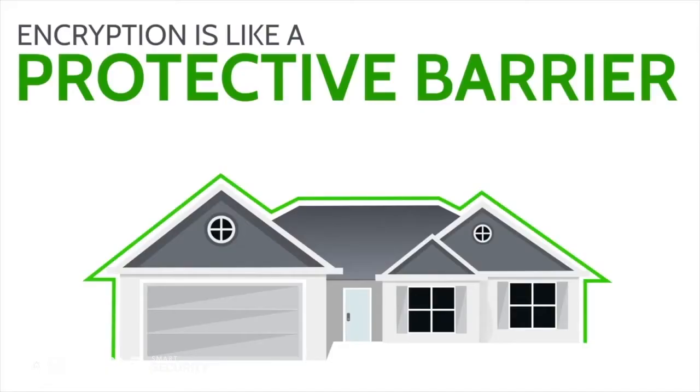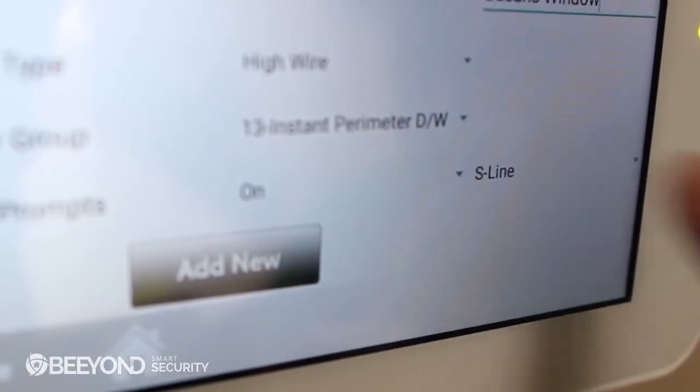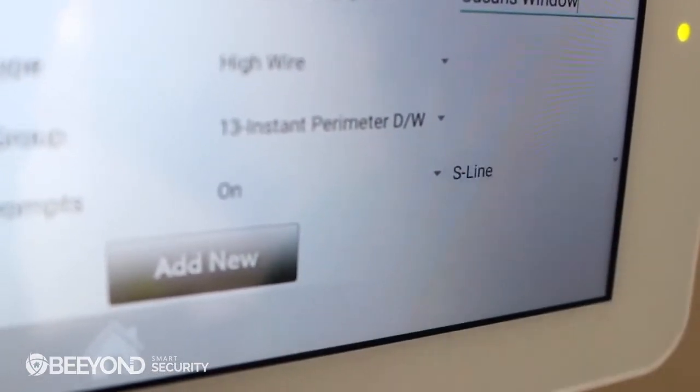You can also confirm that the S-Line encrypted sensor technology is activated by looking at the signal source in the bottom right corner. Once you're satisfied that the names, behaviors, and other options are accurate, touch Add New to complete the pairing process.